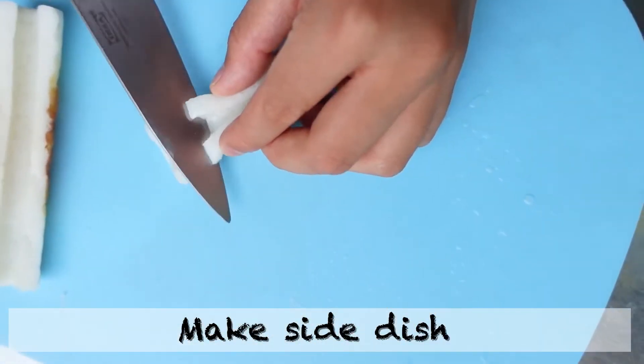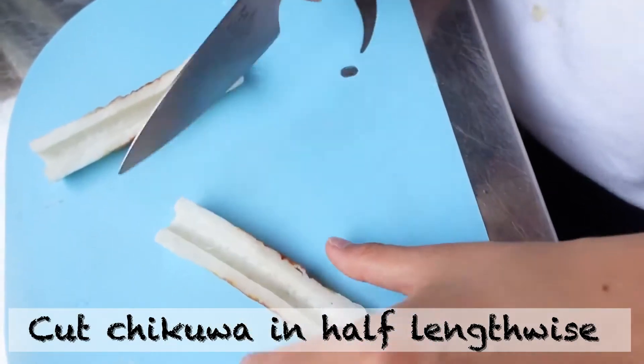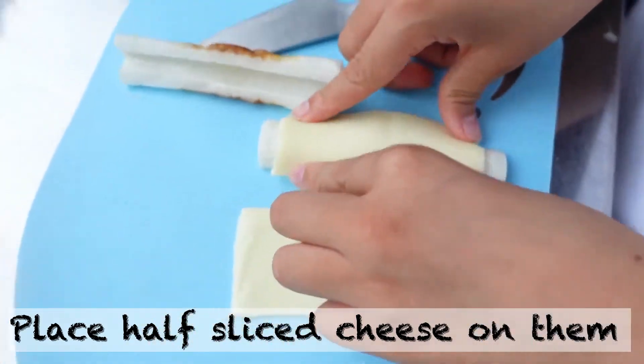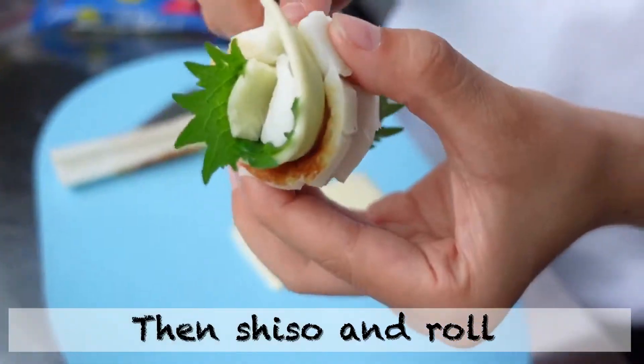Make side dishes! Cut chikuwa in half lengthwise. Place half-sliced cheese on them, then shiso, and roll.